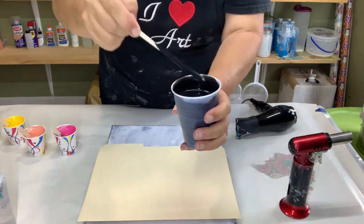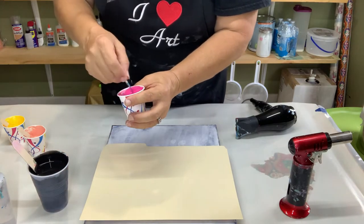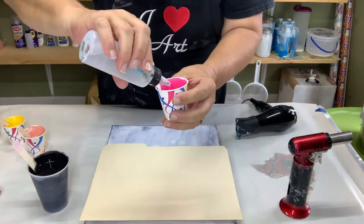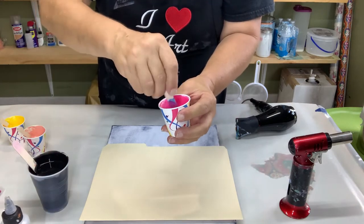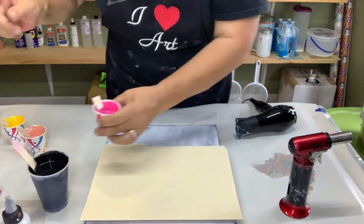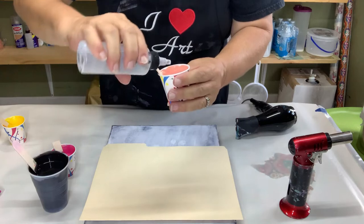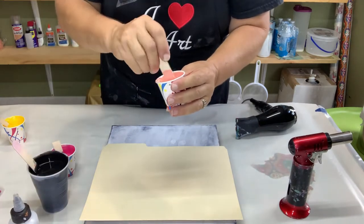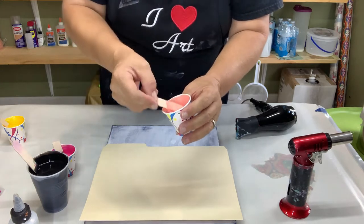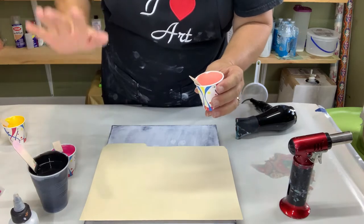This is the quinacridone rose, and all of your colors are going to — depending on what color it is — have a thicker density than others. I'm just adding a little bit of water to get the test. This drip test is my go-to to check if all my paints are the same consistency. I use the trace to see if it's the right consistency, and I do the drip test to see if they're all the same consistency.